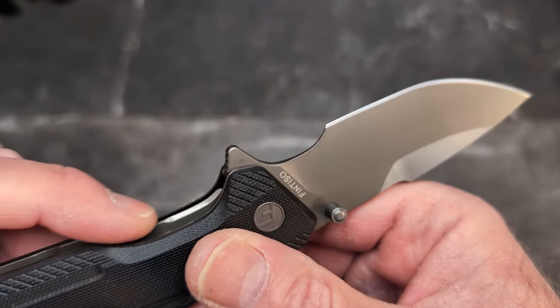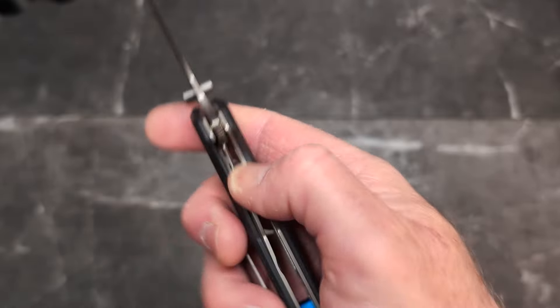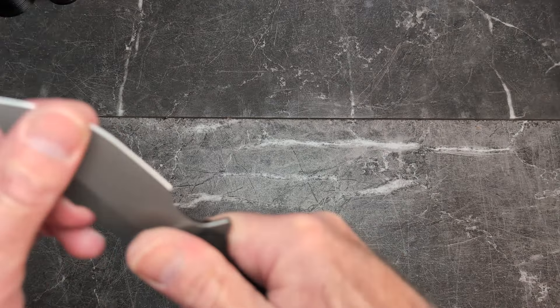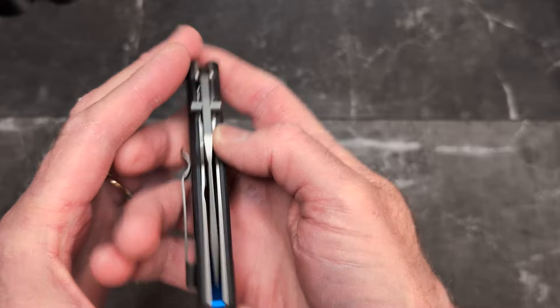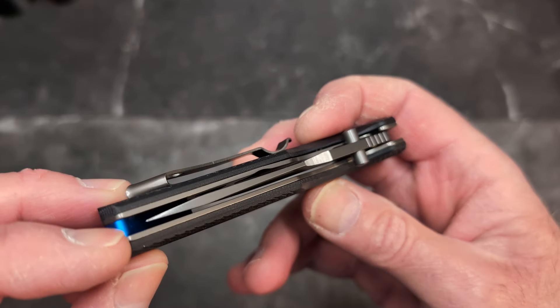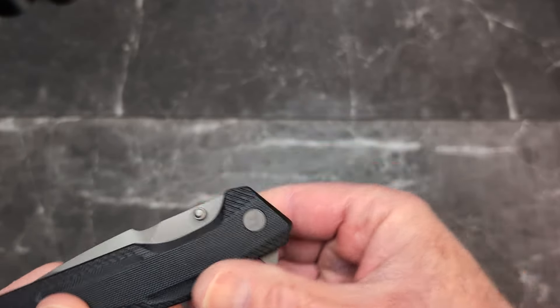I'm not sure why they didn't bring that chamfer further down for those who might want to disengage it lower, but it's all right. It is locked up very nicely — no lock rock or blade play. When closed, you can see nice centering, though it doesn't come out quite as far as it could.